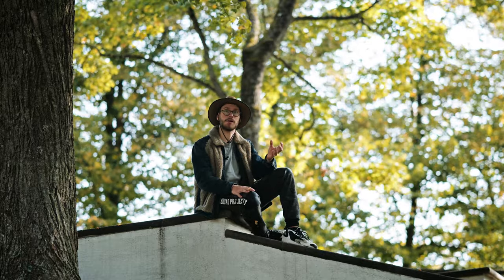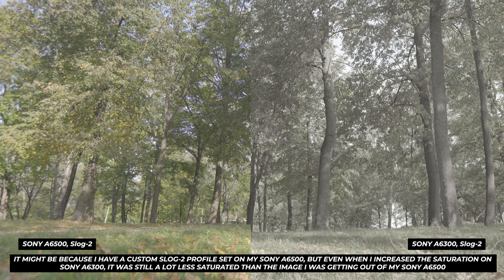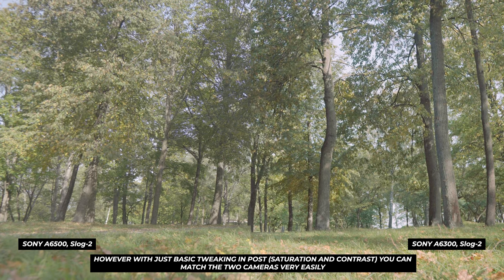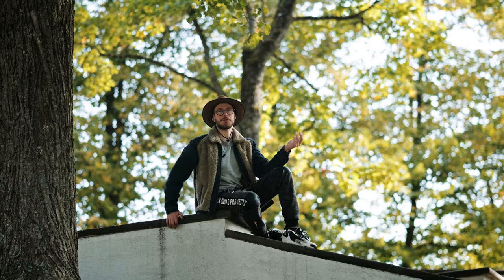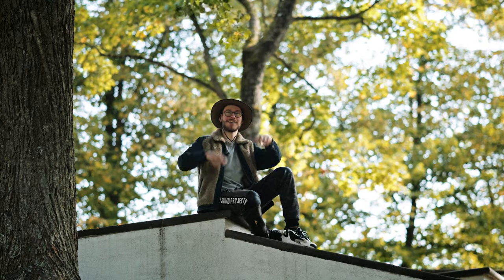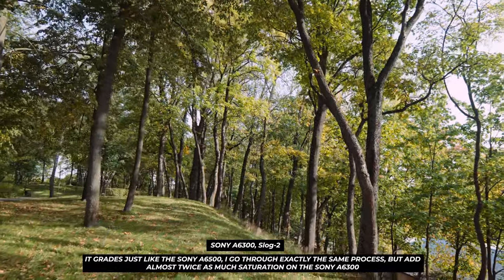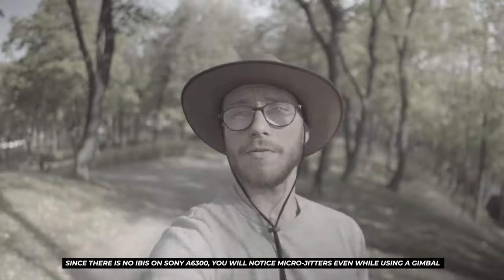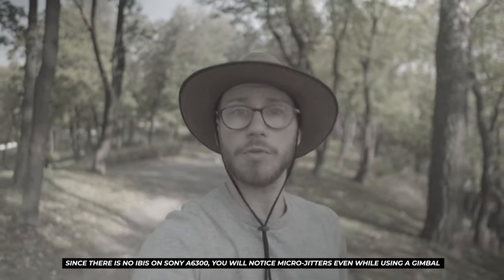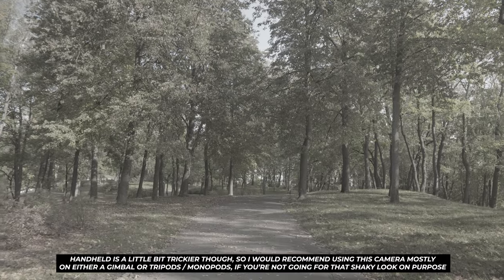Dynamic range is the same as on the Alpha 6500 — really, really good. Even though it's only 8-bit and not 10-bit, you can still get really good colors. The color science isn't great straight out of camera, but with a little bit of post-production you can make it look amazing. You will need to do little tweaks here and there, but if you do them it's gonna look really nice.